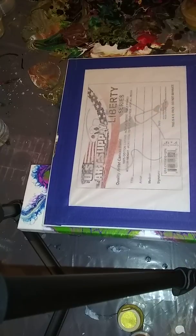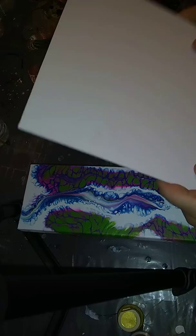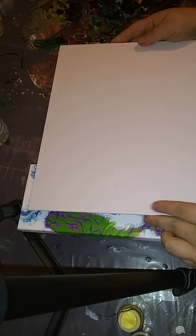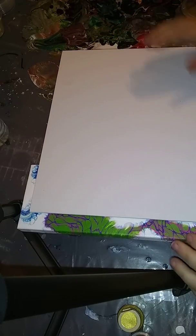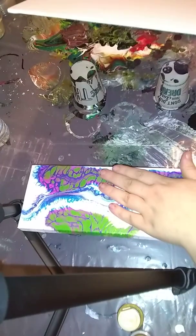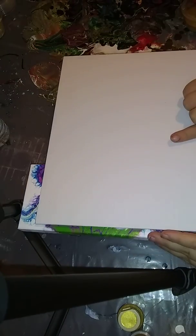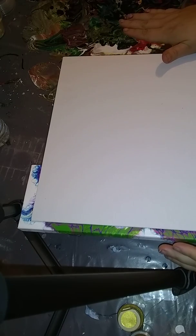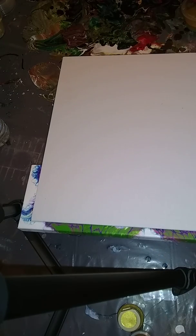A lot of people have had problems with these boards bowing, but this one doesn't feel like cardboard the way the cheaper ones do, so it should be a lot better. I've got my cups, and I've got this canvas here that I'm going to re-pour at some point, mainly so that it's tilted this way.